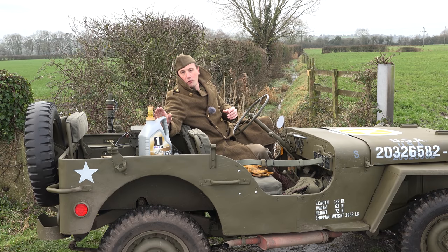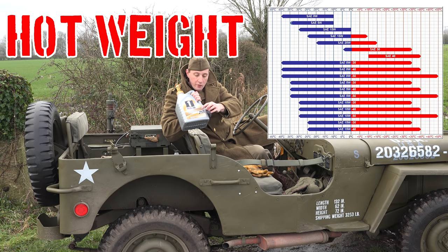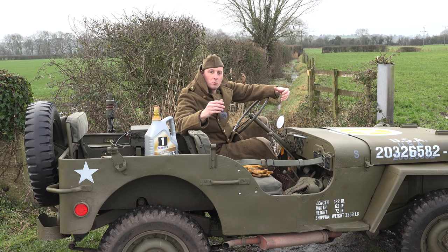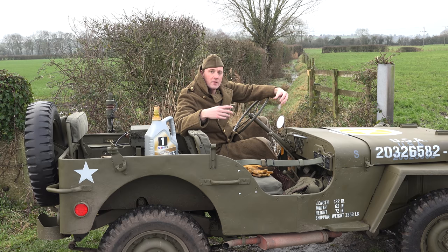Modern technology now means we can use a multi-weight oil, something like this 0W40. The 0 means winter and the 40 is its hot temperature. So this oil, when it's cold, behaves like a zero weight oil, and when it's warm it behaves like a 40 weight oil. The great thing about it is we get the best of both worlds — we don't need to change our oil when it gets cold. We can use it in summer and winter with no fear that a too-thin oil could damage the engine on a warm day, or that a too-thick oil won't flow in winter. This oil changes: it's thin when cold and thickens as it gets warmer, behaving like a 40 weight.